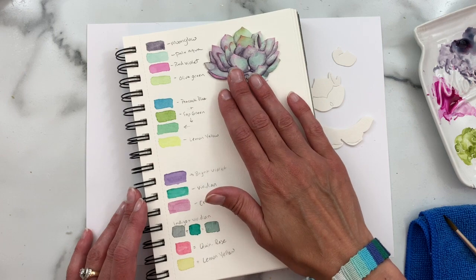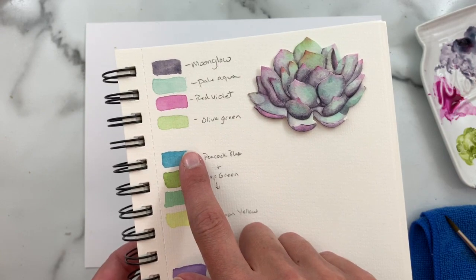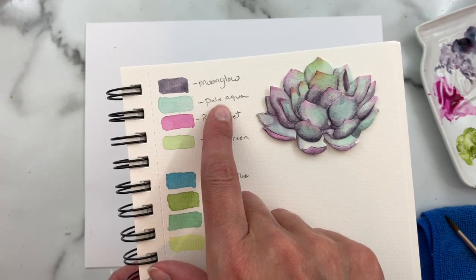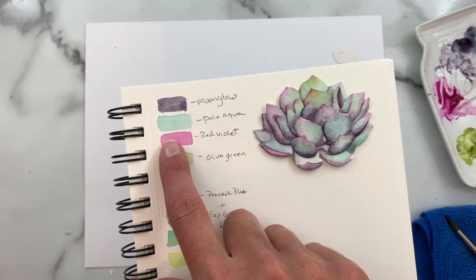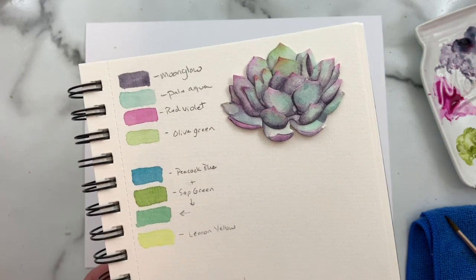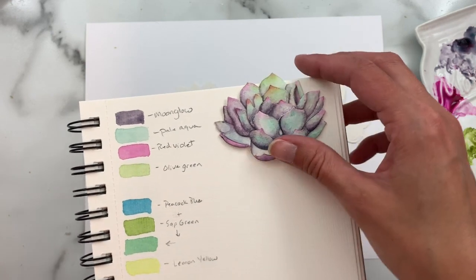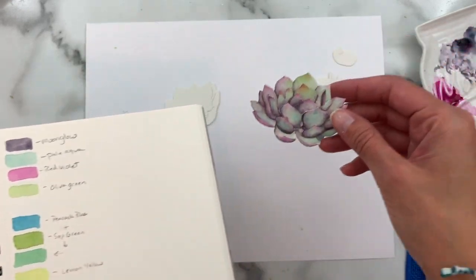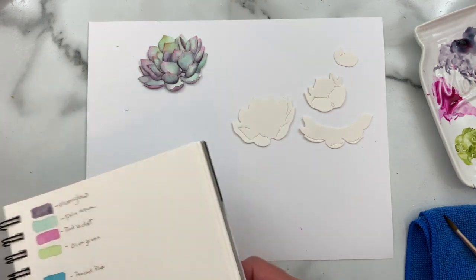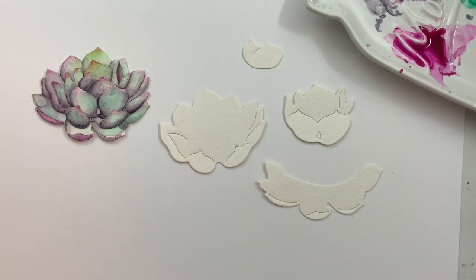Today we're going to play around with this combination right up here. It uses four different colors of watercolor: Moon Glow, which is a Daniel Smith color; Pale Aqua, which is from my Kuretake set; Red Violet; and Olive Green — those last two are both from my Mission Gold watercolor set that I've talked about in my other watercolor videos. We will paint the large succulent.